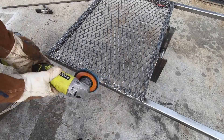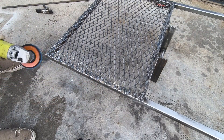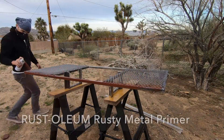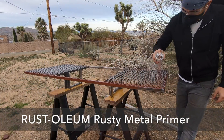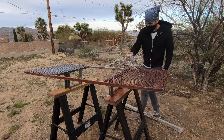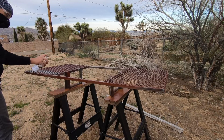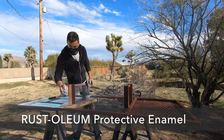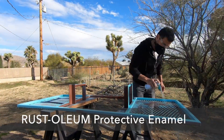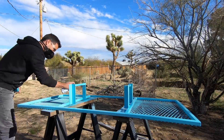I didn't want to bump into anyone and gash up their legs, so I made sure to round over all the edges with a flat disc. I put on my RZ mask — by far the most comfortable breathing protection device I've ever used — and started the painting process with some Rust-Oleum Rusty Metal Primer. After letting the primer cure for two days, I then painted the entire thing with two coats of Rust-Oleum Protective Enamel in a nice teal.